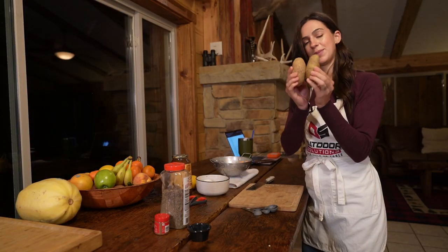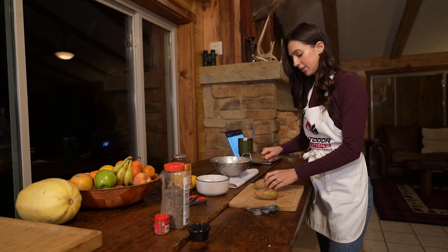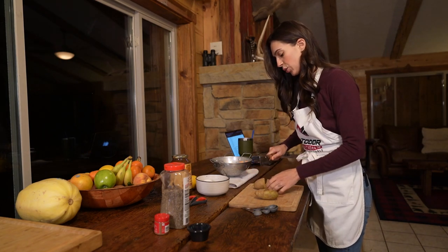Next are our potatoes. I've got two small russet potatoes that I'm just going to chop into little cubes.